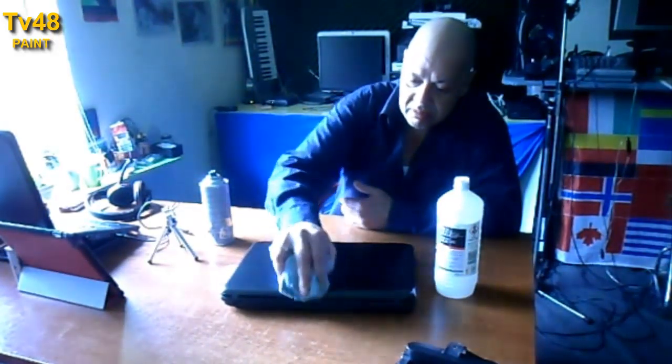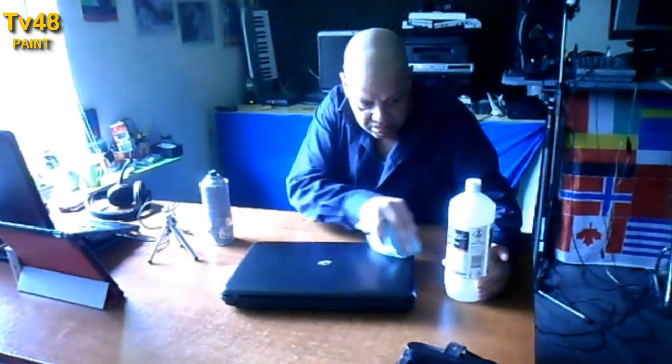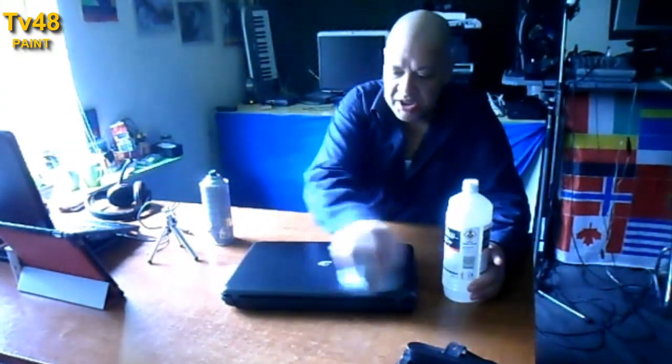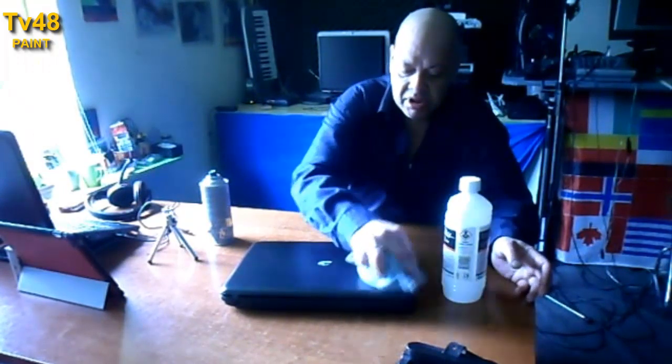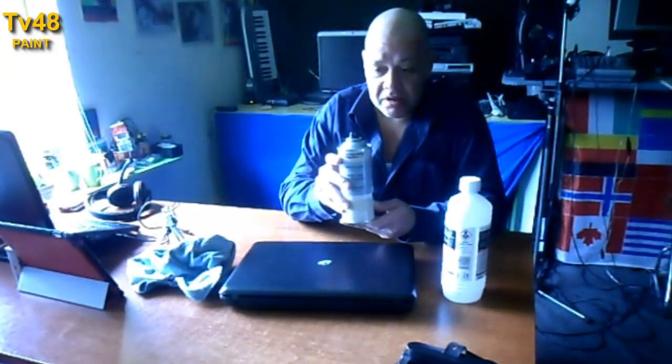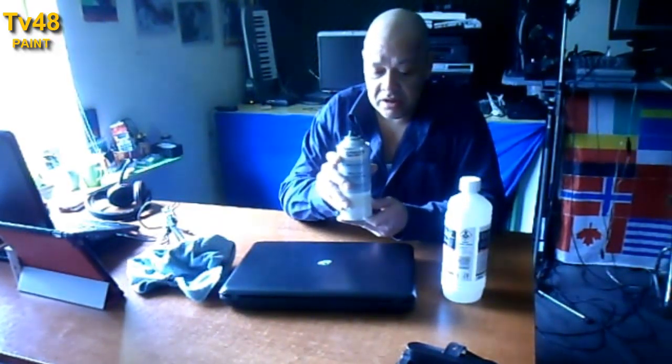We use turpentine — I hope it's called the same in English. White spirit, it's called white spirit. Okay, so now the laptop should be clean enough to give it the special coat. What I'm gonna use is glossy paint — we're not gonna use any color, just a glossy coat. We're just gonna give this thing a thin glossy coat, not five coats or anything like that, just a small thin glossy coat.